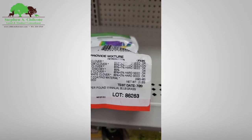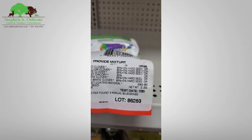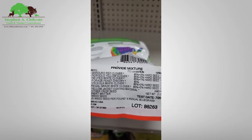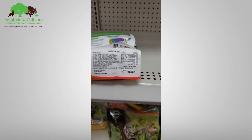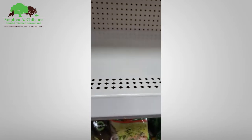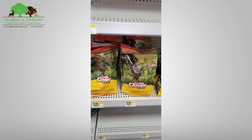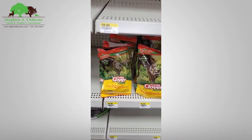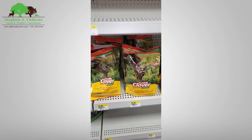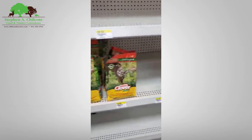85% germination plus two hard seed. So how much per pound? Seventeen dollars for a little over two pounds — that's about eight or nine dollars a pound. So it costs eight or nine times as much. Is it worth it?